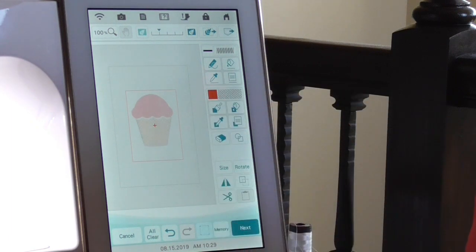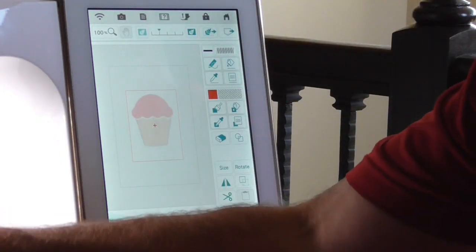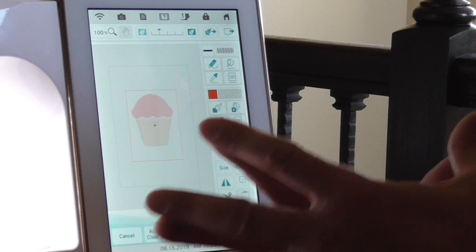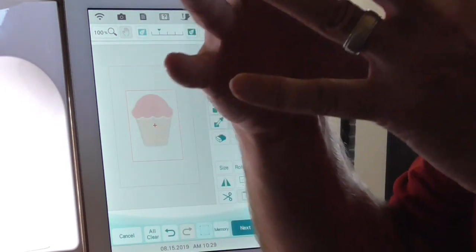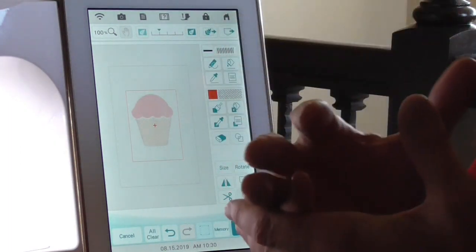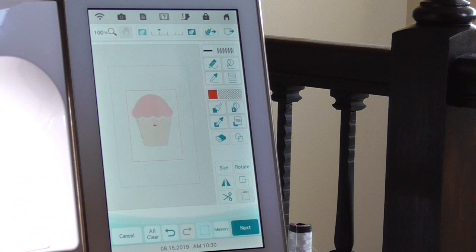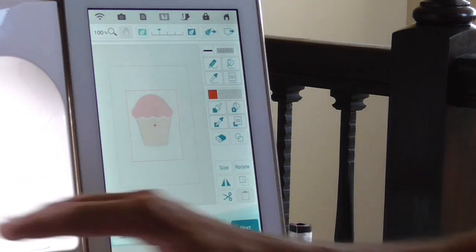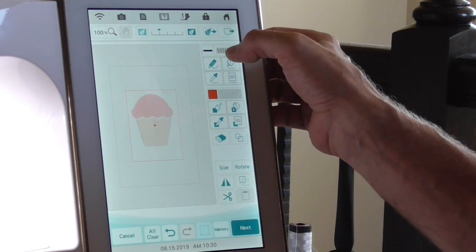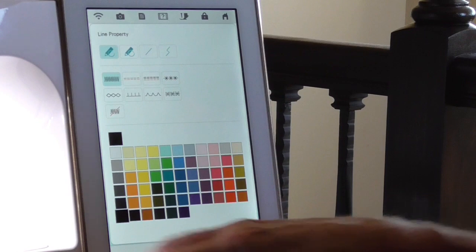Another thing I'll show you is setting a custom area. Say you had a four by four block that you've embroidered — you can use the shapes tab to set a four by four area as a perimeter, so you're not limited to the presets. You can make custom areas really easily using the shapes tab. Anyway, I've got my five by seven area set. Right now that area is set to a satin stitch, but I don't want it to sew anything.